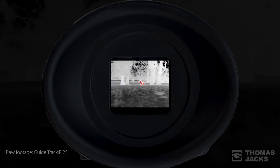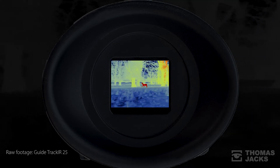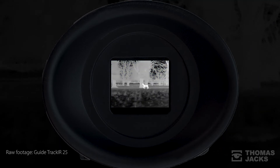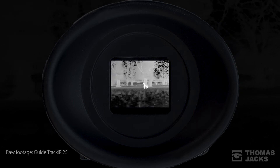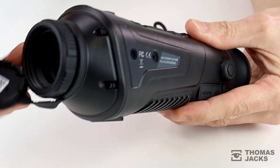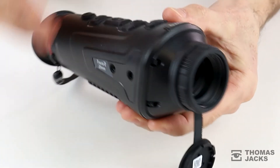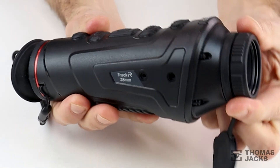Through the viewfinder you have a choice of colour palettes and modes that include picture-in-picture and stadiometric range finding. As well as being able to store and record images on the built-in 16GB of memory, everything can be viewed and shared in real time on your phone via the dedicated WiFi app or securely via the HDMI.